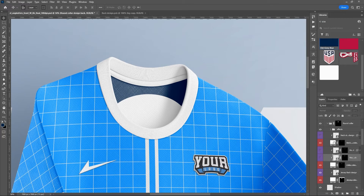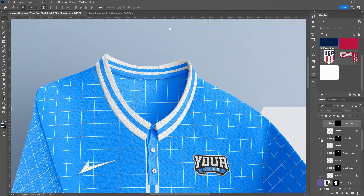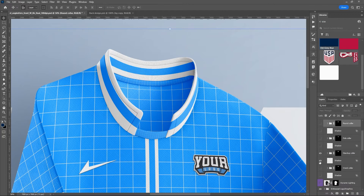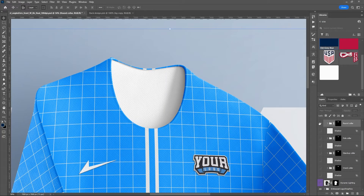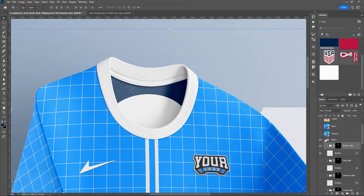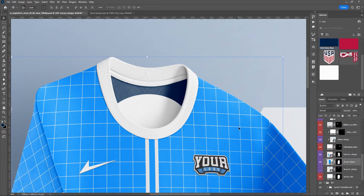If you did want to change the collar style, this is where you would do it. If you didn't want a round collar and wanted a polo collar, you could turn that on and also turn on the shadow to give it more realism. Same thing with the stand-up collar and the V-neck collar — all your options are there. We're going to stick with the round collar for this one. Now let's go back down to the main editable parts folder and get into the jersey design.